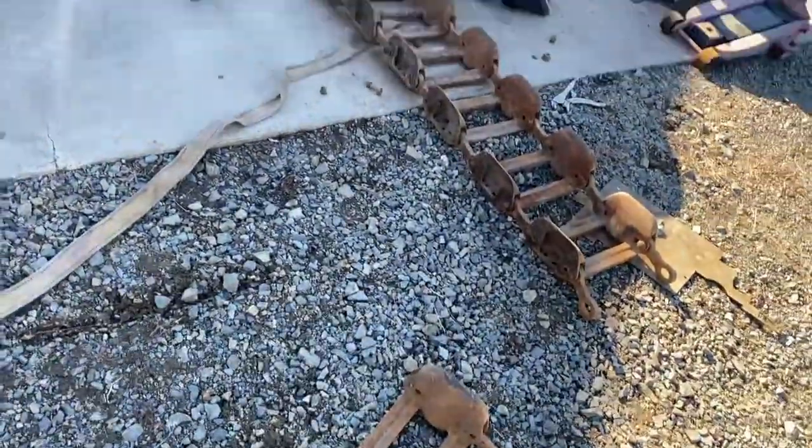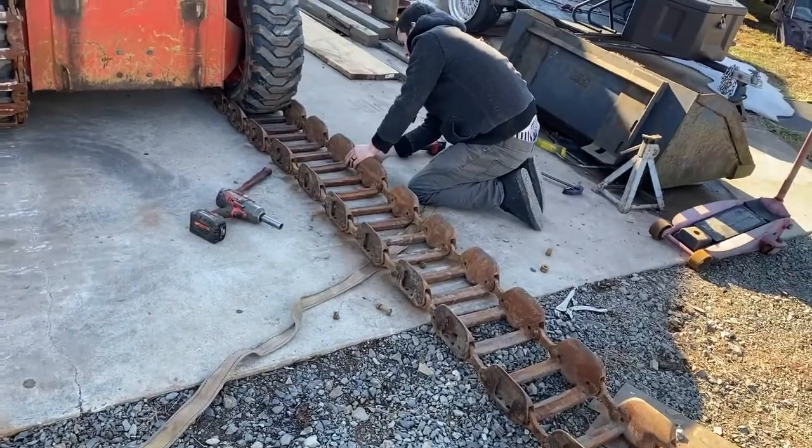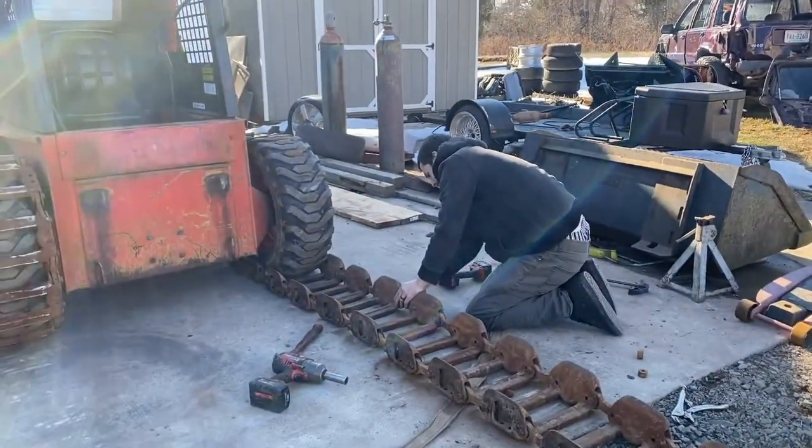Left side will be just like the right side. I pulled one link out, and now we're bringing all of the links to their outer position to make up the length and give me some future adjustment.